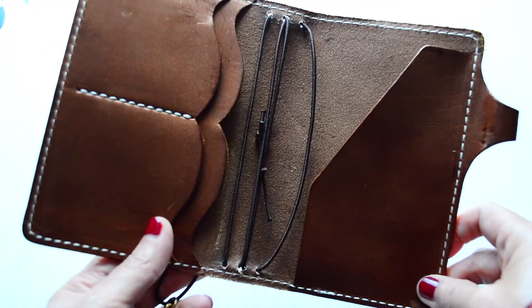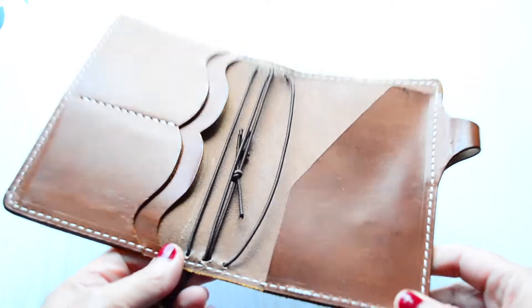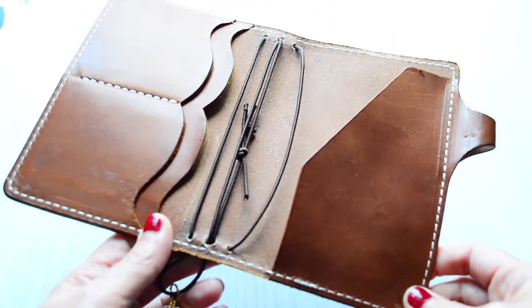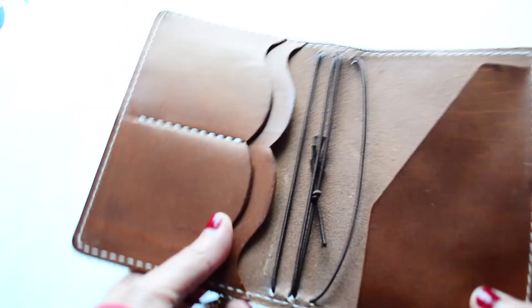Y'all might have seen the unboxing — I'll link it in the description below. I'm trying to film this quickly because there's only so much time in the day to get really good lighting. I try to use natural light as much as possible because I think that's the best lighting instead of artificial light. It has a nice patina.